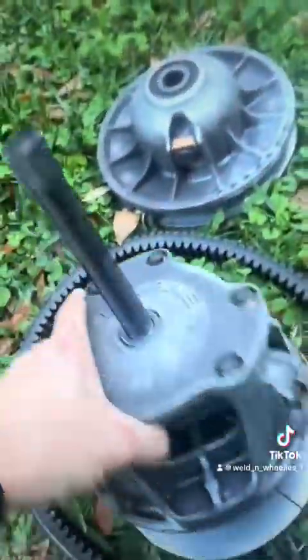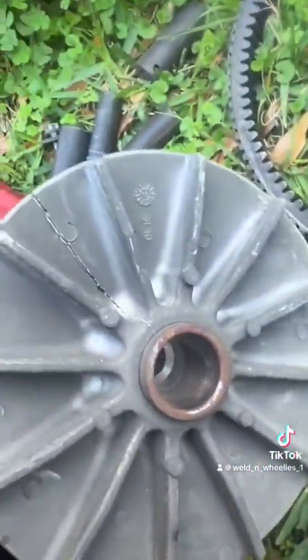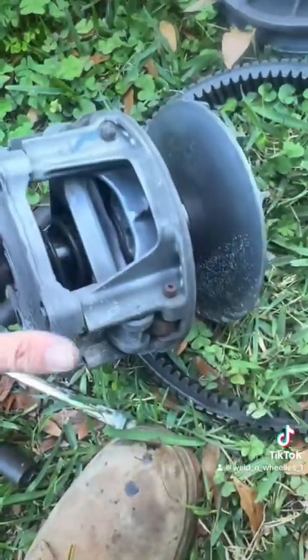Now we've got a loose secondary and primary. If you look at this primary, it has also gone to shit. But we're here to save these problems from happening.